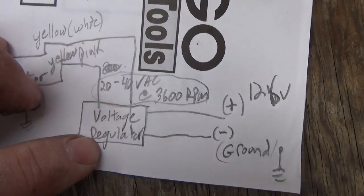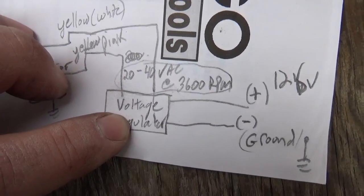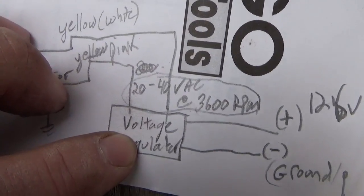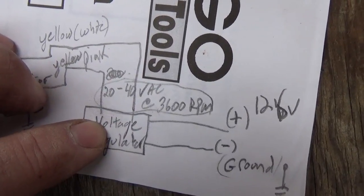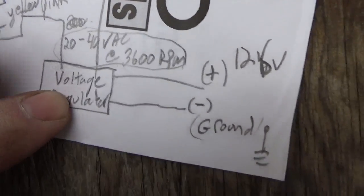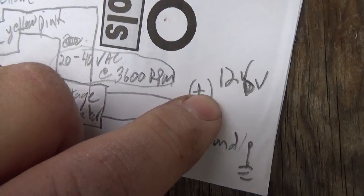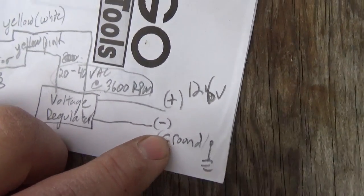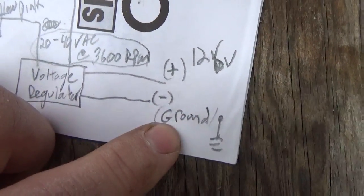Those wires go into a voltage regulator. The voltage regulator does two things: it turns that AC power into DC power, because your battery wants DC power to charge up, and it also regulates the voltage down to 12 volts so that you don't overcharge and cook your battery. Typically out of your voltage regulator you have a red wire which is positive 12 volts, then a green wire, or sometimes a green and black wire, or just a black wire — that is ground.